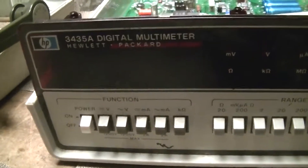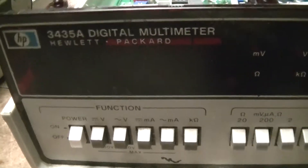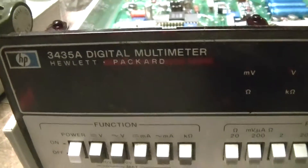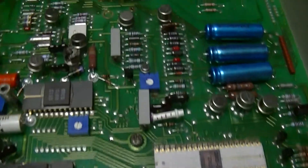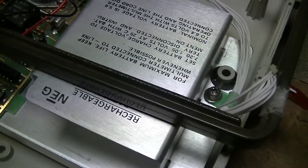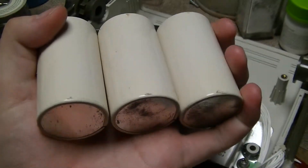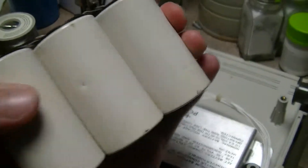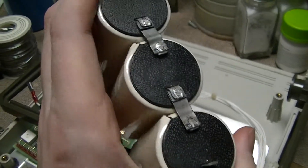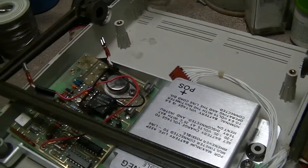That's the guts of a circa late 1978, early 1979 Hewlett Packard 3435A digital multimeter. I've had this thing for a great many years and it had, when it was new, an internal rechargeable battery option which just used a battery that contained three lead acid cells. They're like D-cells, but they're about 100 mils greater in height and diameter, so they aren't exactly D-cells, but they're fairly similar in size.